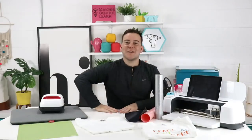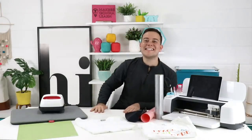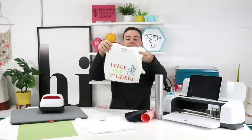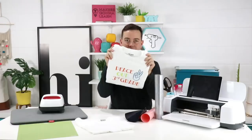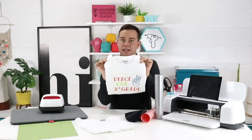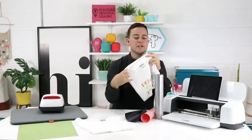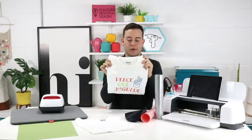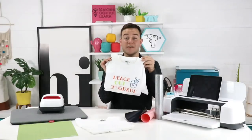As you guys are tuning in, share with us where you're visiting from. We are so excited to have everyone here today. We are making a super fun DIY iron-on t-shirt today. We're using multi-colored vinyl — two different colors and a glitter. Let the glitter stand alone — let it take its glory!